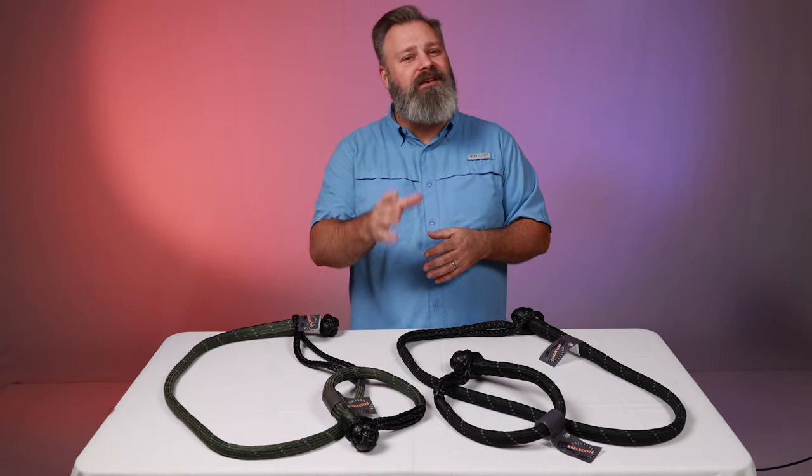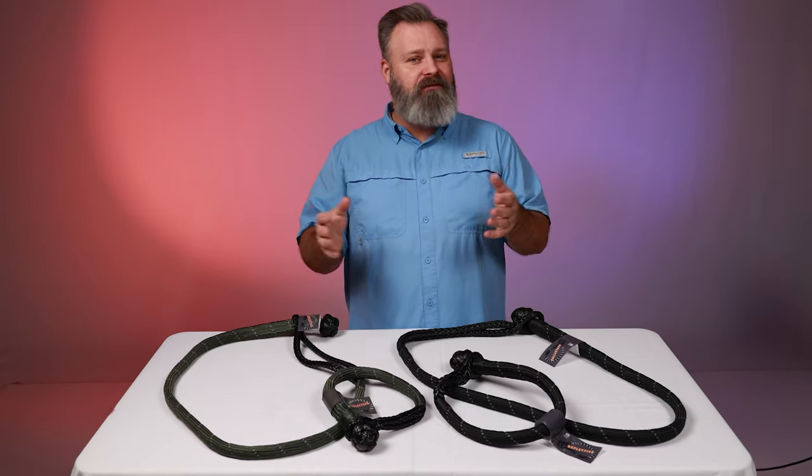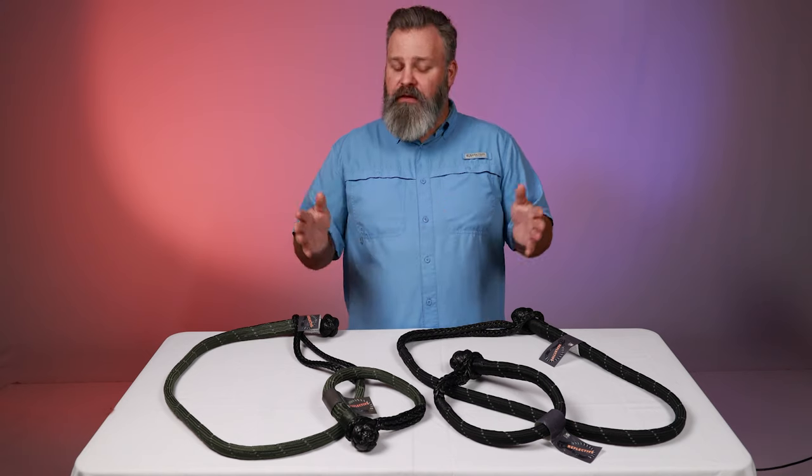So say you're out on the trail and you really don't want to carry around those heavy metal shackles. The rope shackle from Bulldog Winch will hook you up.